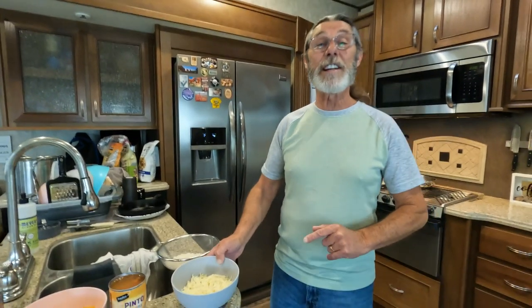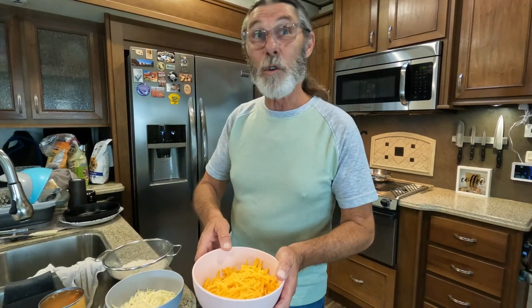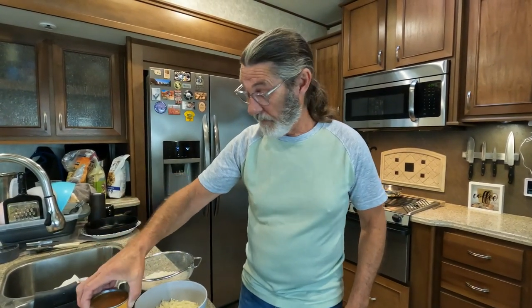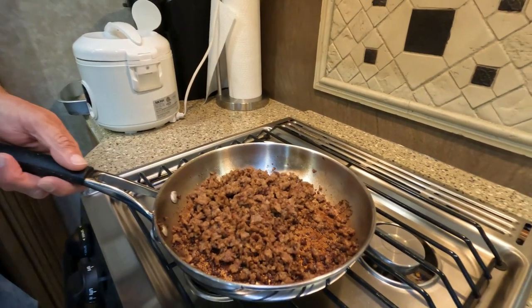These are the ingredients you're gonna need. You're gonna need some shredded pepper jack cheese, about six ounces, and about six ounces of sharp or mild cheddar cheese, and it's all shredded up too. You're gonna need a 15 ounce can of pinto beans, about a cup of jasmine rice, and about eight ounces of ground sausage.